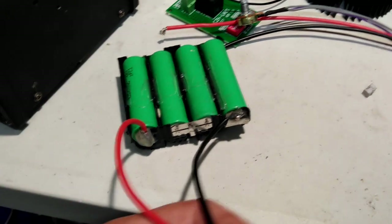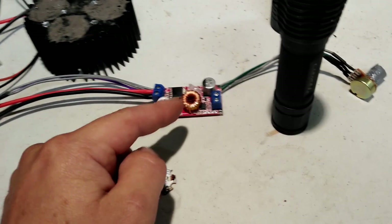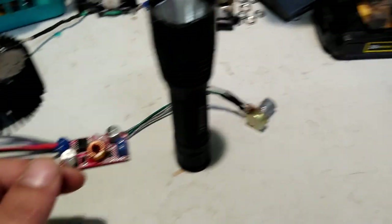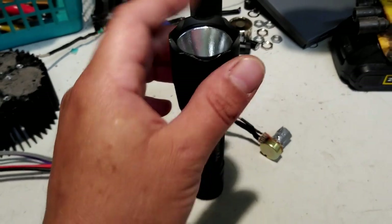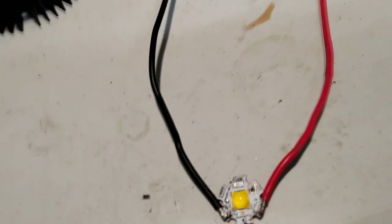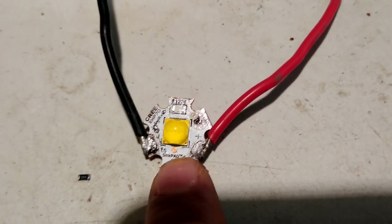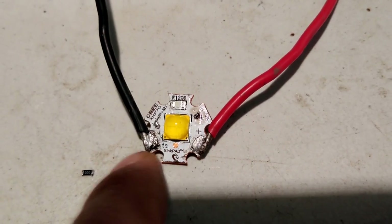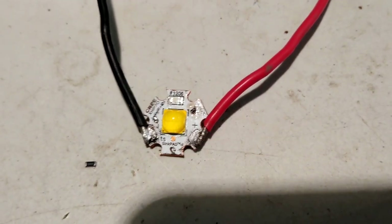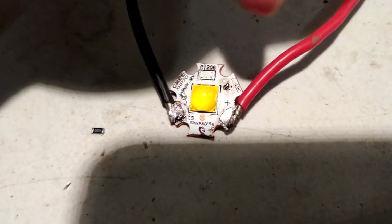With the 12-volt emitter I was planning on using, I would probably need to run it from about four cells in series using a buck driver to actually push the full voltage and amperage needed to get it all the way bright. So I ended up converting it back to six volts, which is probably what I should have ordered it as to begin with. Luckily I bought a Sync Pad 2 from Mountain Electronics, which is a great vendor.